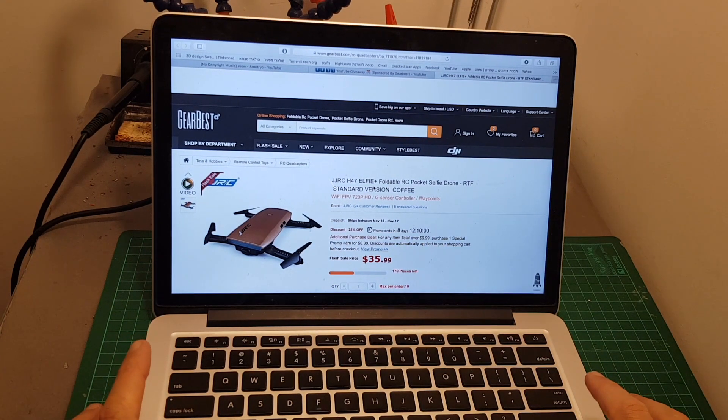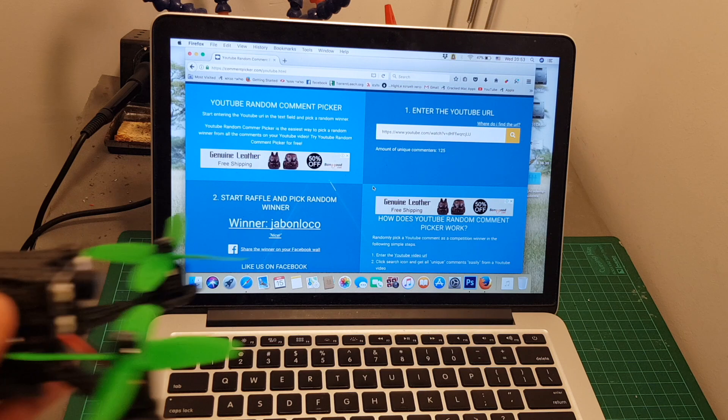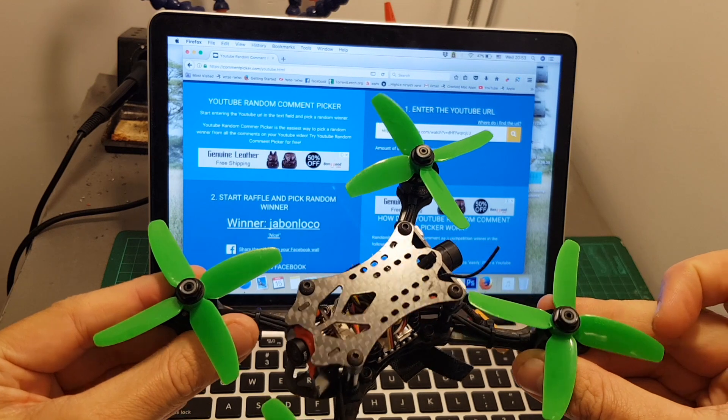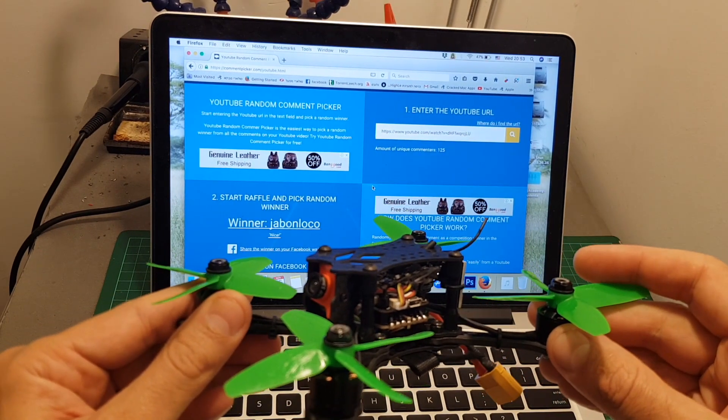I have more giveaways coming soon, so stay tuned. Thank you for watching my video, I hope you enjoyed it and found it useful. If you have any questions about the X140 quadcopter, feel free to ask in the comments section below. Don't forget to subscribe if you're not already subscribed. Goodbye!